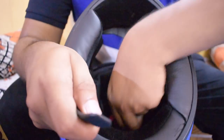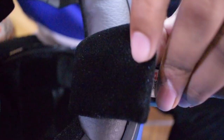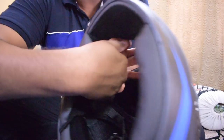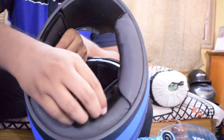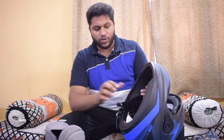Coming to the inside, you have a plastic strap and it has a velvet texture to it — very soft when you're wearing the helmet. These cushions are removable, which I'll open and show you. They make sure to fit your head properly so the helmet won't move. Now let me open these cheek pads — they can be easily removed. You just have to unbutton here and the complete liner is removed.